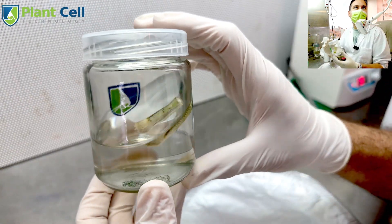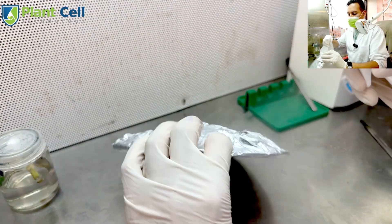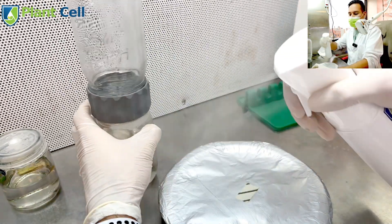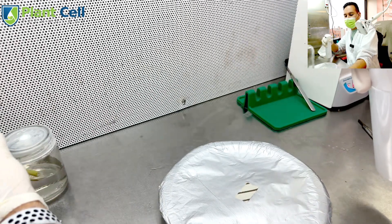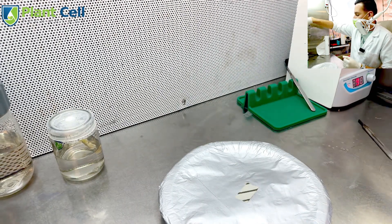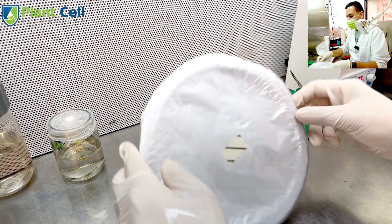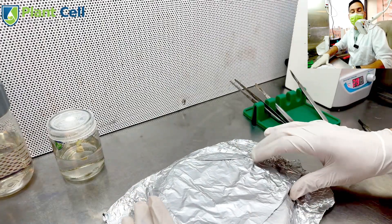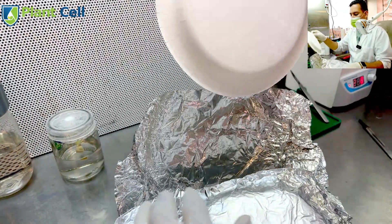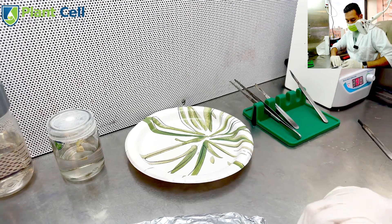The third and final rinse is done. I spray the jar and my plates as well. I'll put the plant in a biocoupler, so I also need to spray my biocoupler — this is where I want to place my plant. I need to take my forceps out of the sterilizer to cool down, same thing for my blade. I'll grab a new sterile plate.